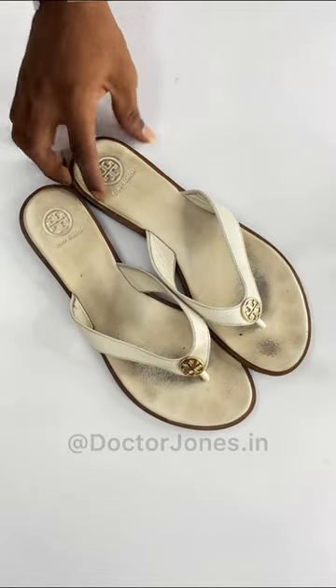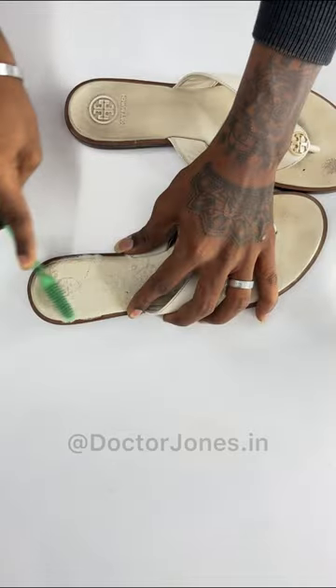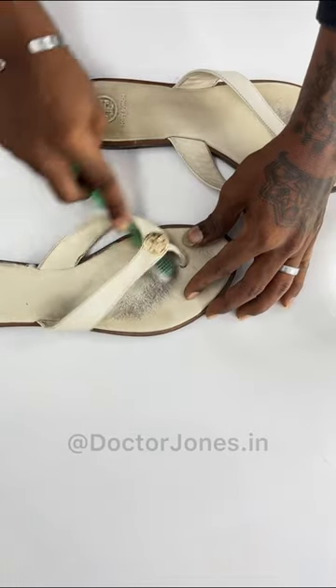Can Dr. Jones Cleaning Solution clean lady sandals? Let's find out. Take a bit of Dr. Jones Cleaning Solution. We are using a toothbrush, and don't forget the circular motion for the best results.